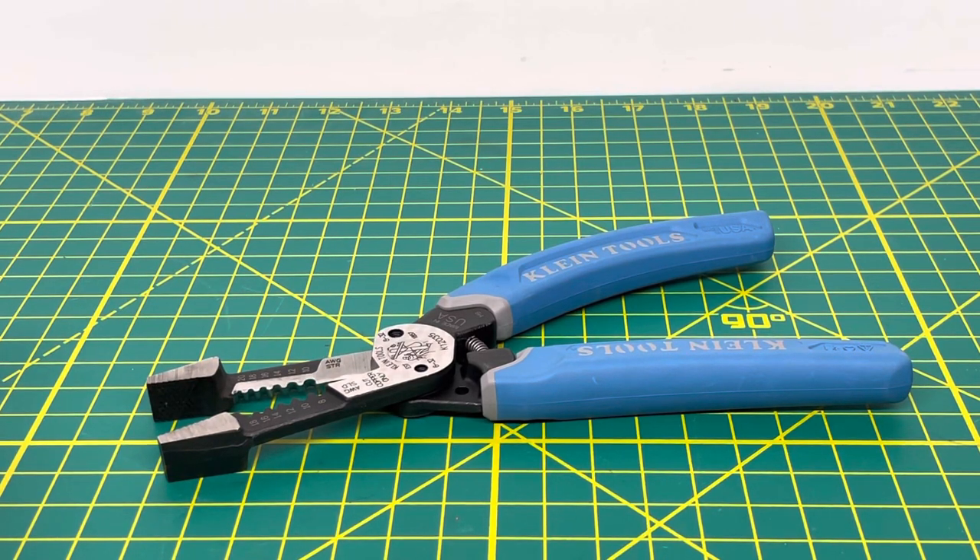Welcome to the Tool Review Channel. Today we're going to take a look at the Klein K12035 Heavy Duty Wire Stripper. This is part of the Klein Curve series, where the handles are curved to fit better in your hand. This wire stripper will strip from 8 to 20 gauge AWG wire.